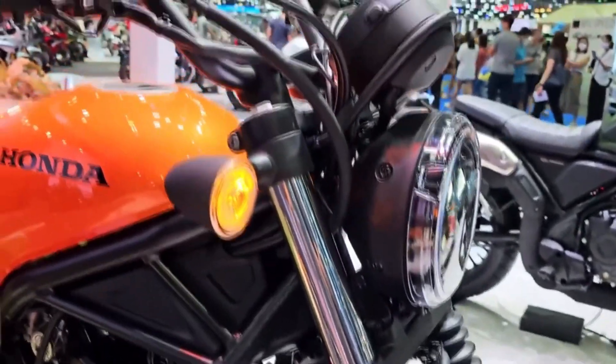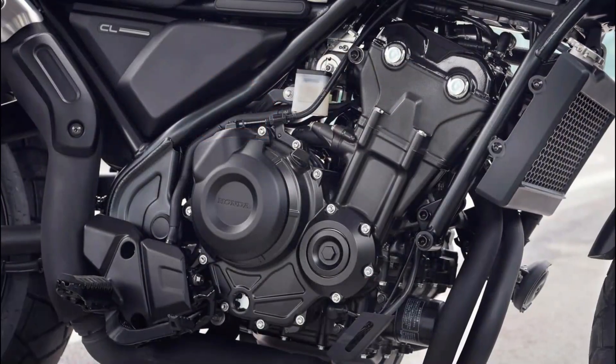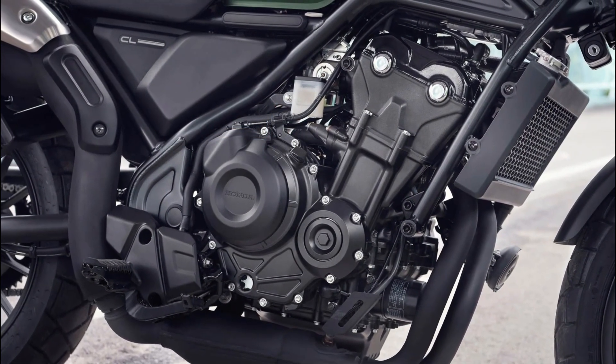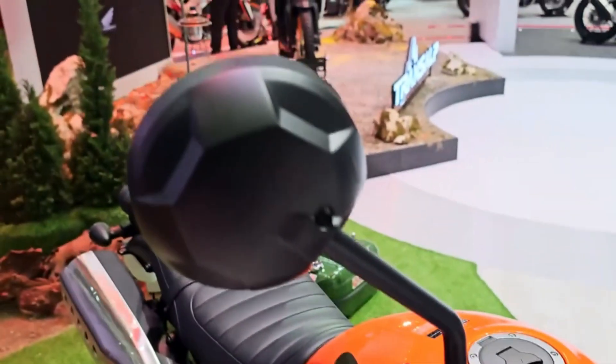Well, that's a wrap for our review. Thanks for joining us today on Moto Stylist, and we'll see you next time for more exciting reviews and updates on the latest vehicles and trends in the world of motorcycles.